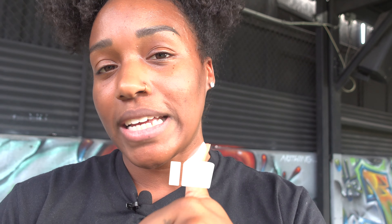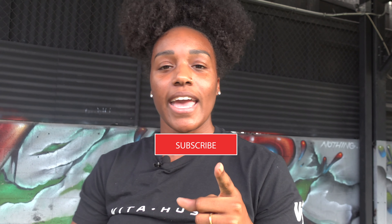Before we get started, don't forget to hit that thumbs up if there's content you'd like to see. Leave me a comment down below if you have any questions. Hit that post notification bell so you know what I'm posting, and don't forget to subscribe.